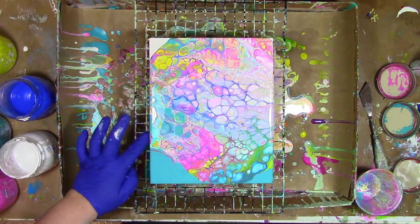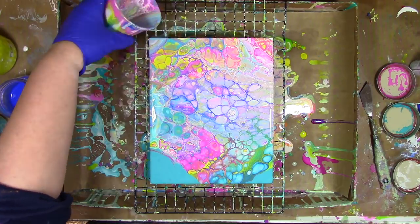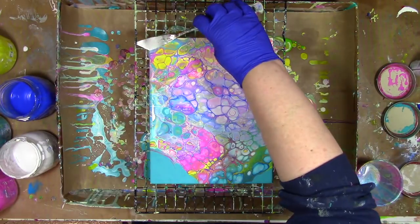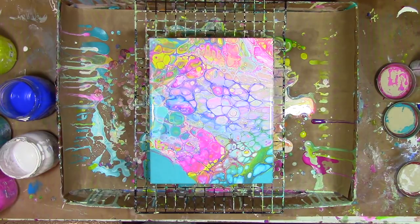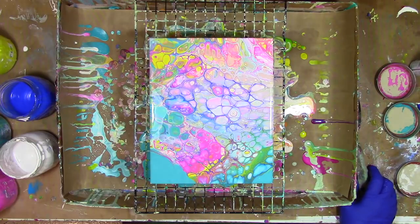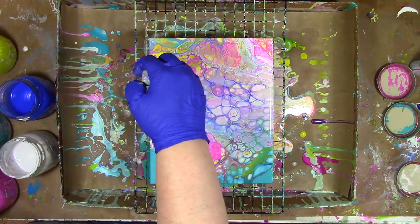I'm going to add a little more paint here just because I don't want to leave any of that white space showing. I sped up the camera because when you speed up the camera you can really see how those cells spread apart, thanks to gravity just pulling on them and stretching that color whichever way it wants to go.